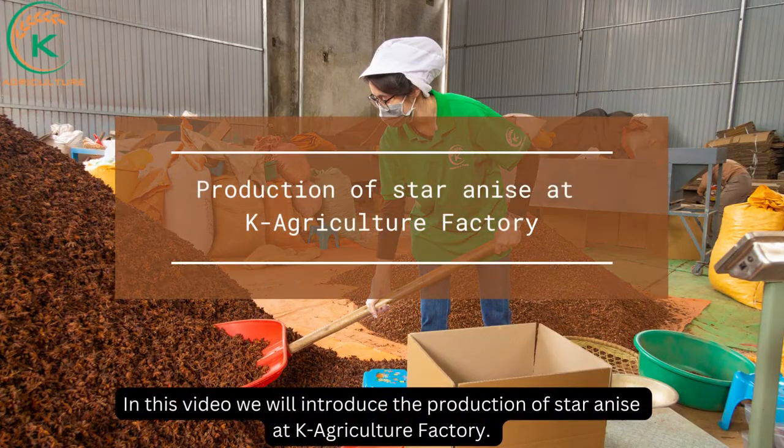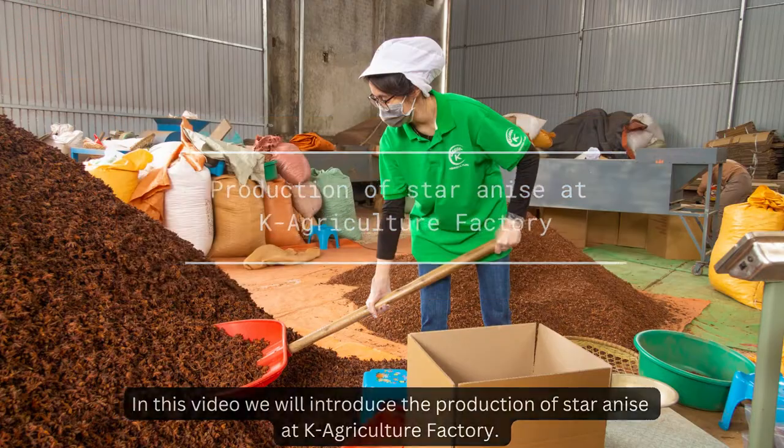In this video, we will introduce the production of star anise in K-Agriculture factory. Let's check it out!